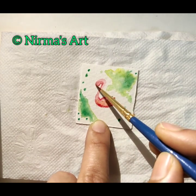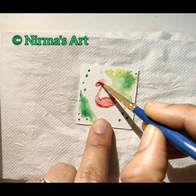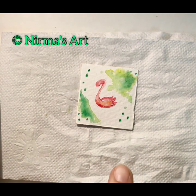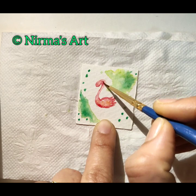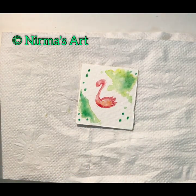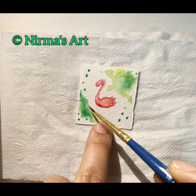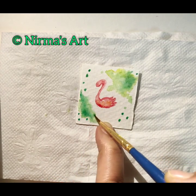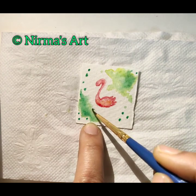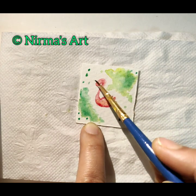If you've reached this point, yes — your flamingo is 50% done! You can do it. Keep on doing this until you get the desired output. You should be very careful in holding the small piece of paper because there are already colors on it, so you should not smudge it. To wipe out the hard edges, just add water so that it gives a splashy effect to the background — that is our intention.